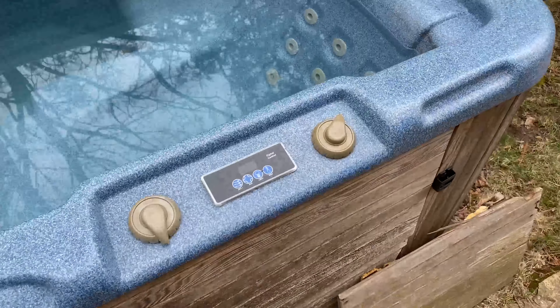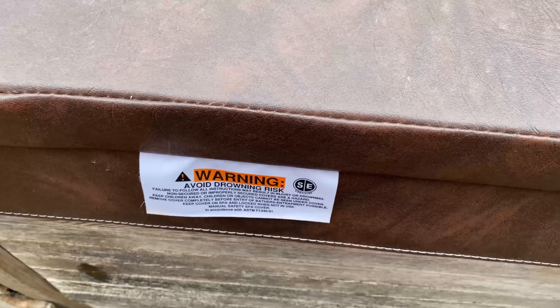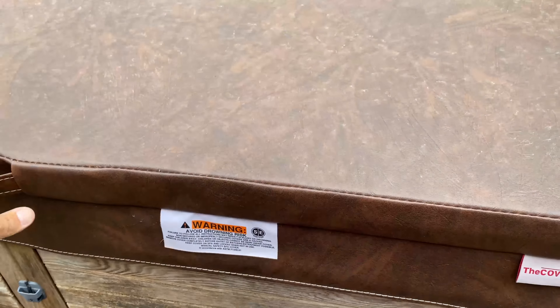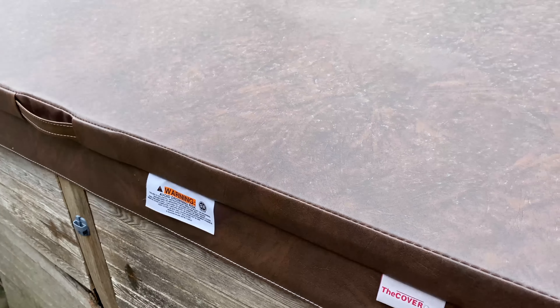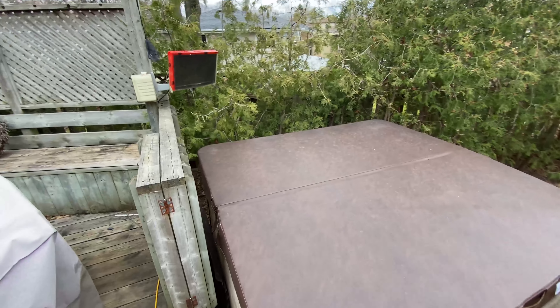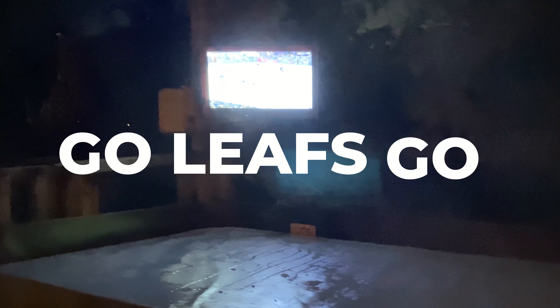My son's about to flip the switch. There we go — the heat's on too. So this old hot tub: new cover, new circuit board, new control panel — it's like it's been brought back to life so I can sit here and watch hockey. So back out in the hot tub, watching the Leaf game.